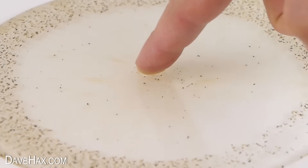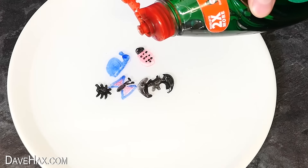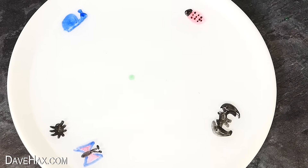We can actually repeat this experiment with the dry-wipe marker animals that we created earlier. I'm just adding a drop of washing-up liquid into the middle, and watch as they shoot to the side.